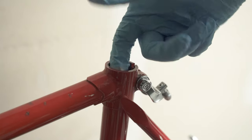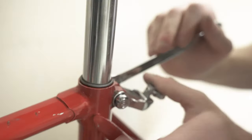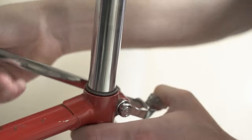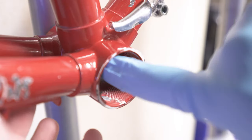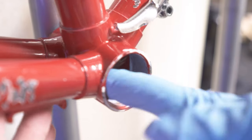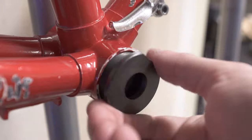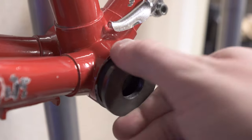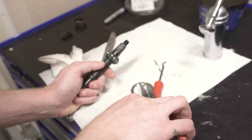A little more anti-seize in the seat post — it's an area where you have conflicting types of metals that can cause issues. Same for the bottom bracket cups. Most people are going to use grease here and that's not bad, but I do prefer anti-seize for its couple of benefits.